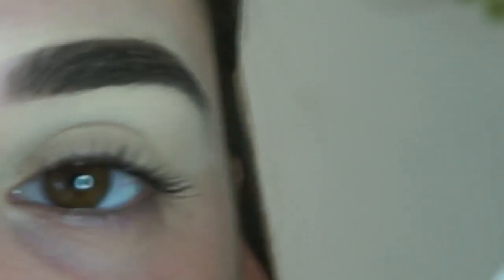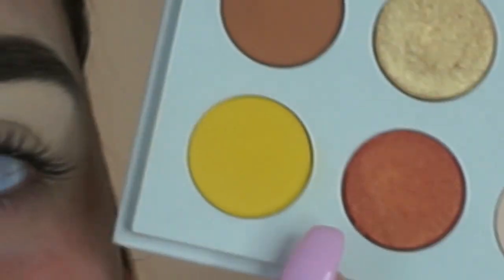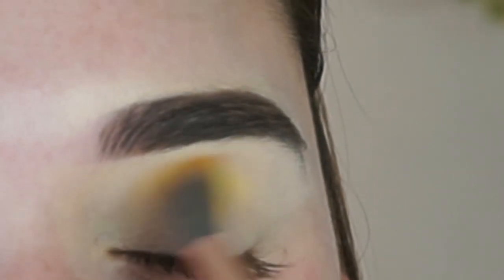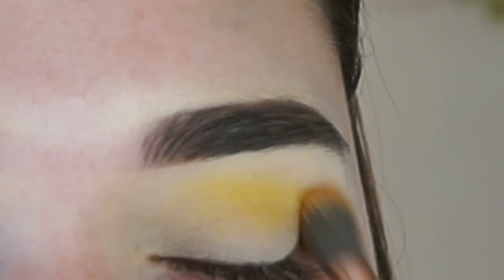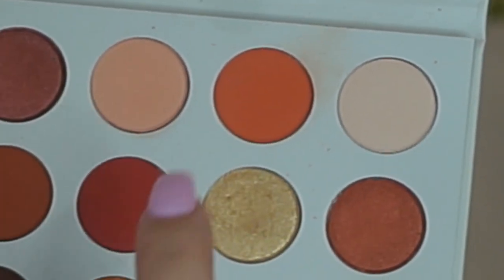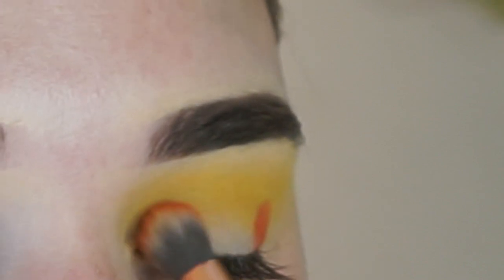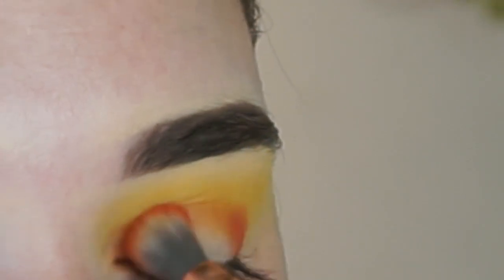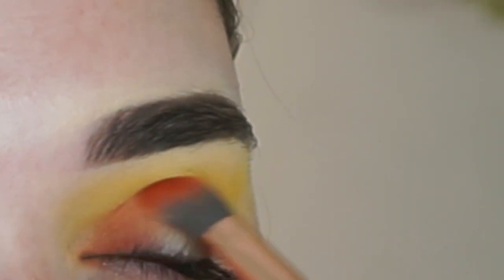For this eyelid, I'm using the Colourpop Cute AF palette. I'm going to take this yellow shadow and just pack that into my crease. Then I'm going to take a more dense brush and mix these three shades together. I'm going to pop those on either side of my eye — the inner corner and the outer V — and blend that into the yellow.